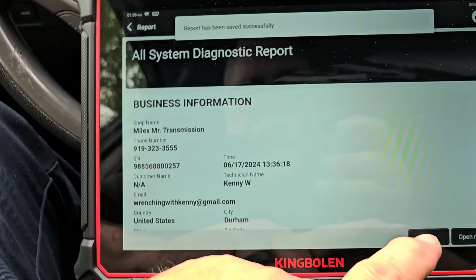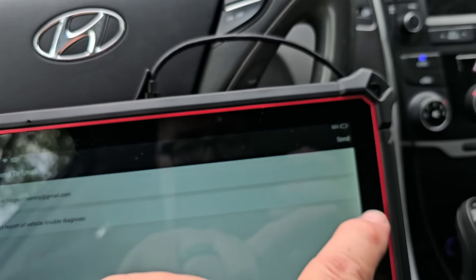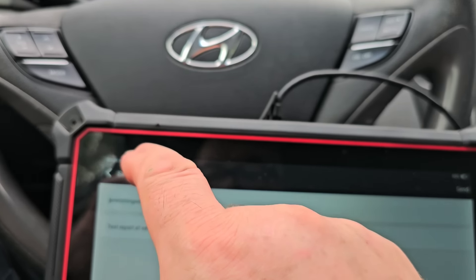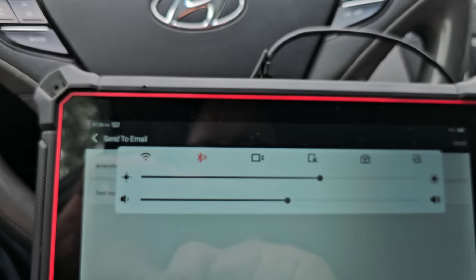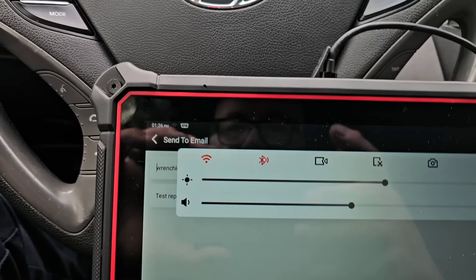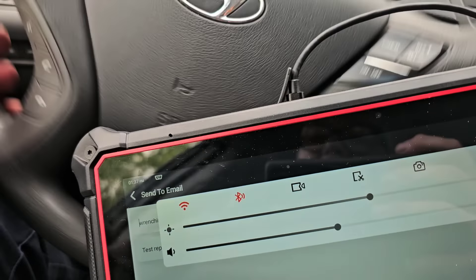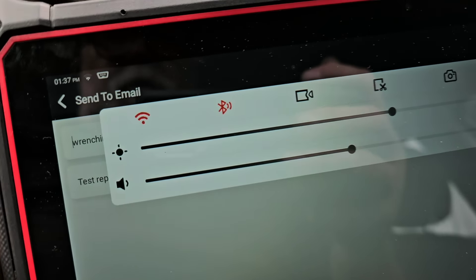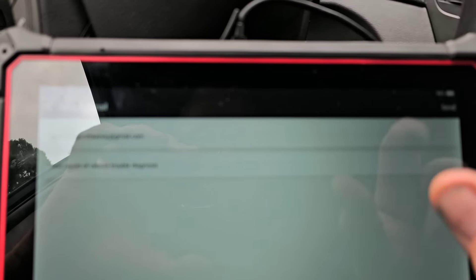We're going to save the report so I can email it to myself. I'm getting a 'no network' error — I'm probably too far away from the building. Let me get closer to get a signal. All right, I've got a little bit of signal now, so let's add that and hit send.